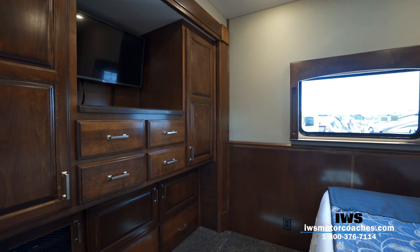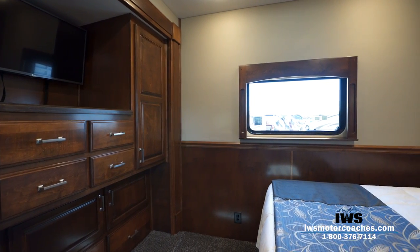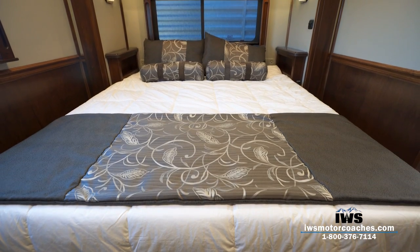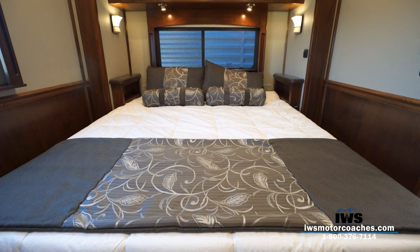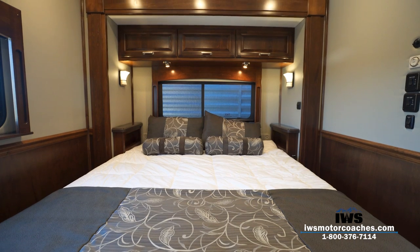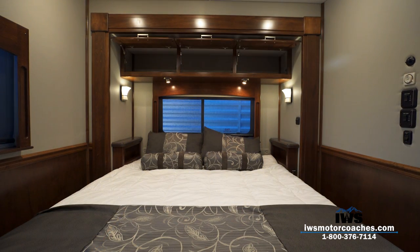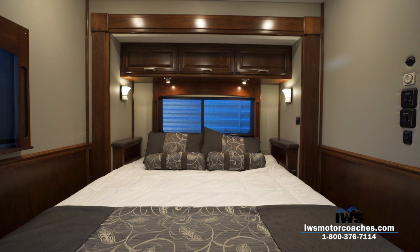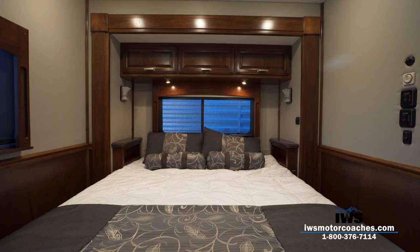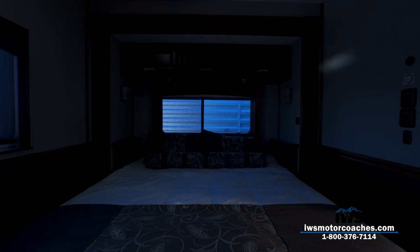Moving around into the master bedroom, you can see the wardrobe area — a custom IWS design we've been refining with customers over time. The rear window lets in a lot of light that people really love. There's nice storage over the top of the bed. This coach has a mini king bed with an Ortho Rest upgrade — 66 inches wide and 80 inches long, so it works really well for taller people. You can see the lights over the top of the bed with different lighting elements: reading lights and night lights.